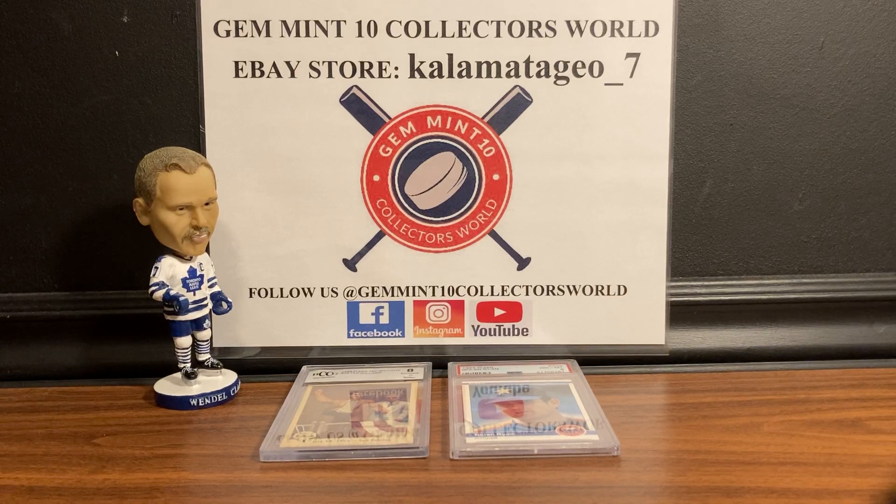Welcome back guys, it's George from Gem in 10 Collector's World. I have a fun video for you today — I'm gonna be cracking open two graded cards. One is a BCCG and the other one is a PSA.